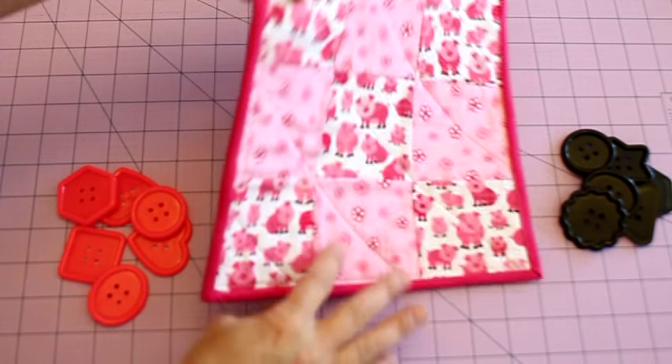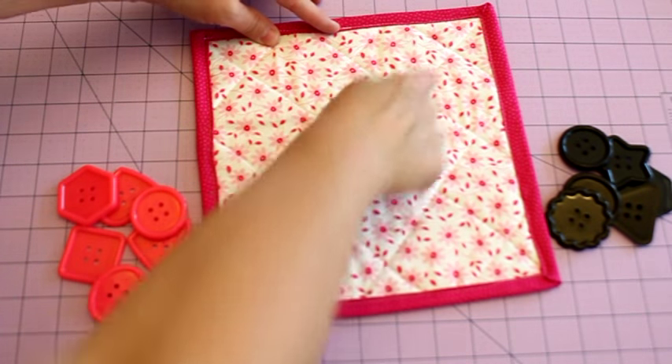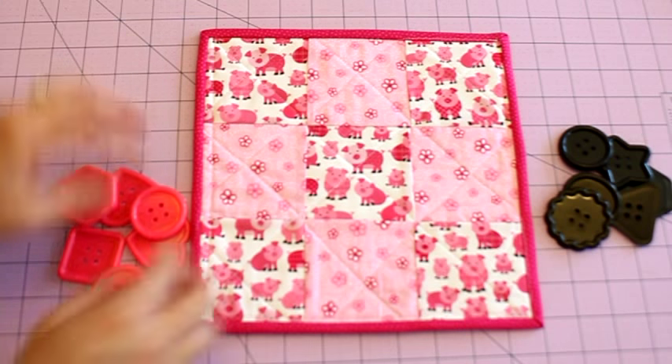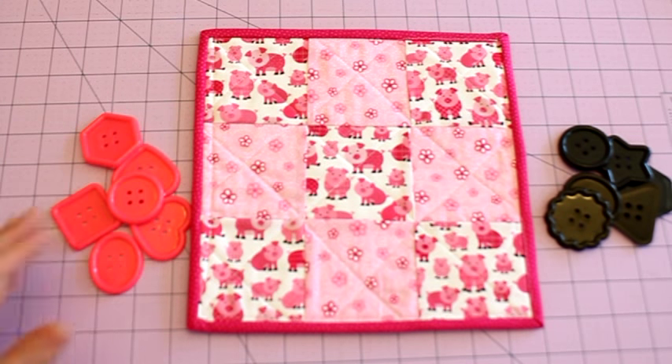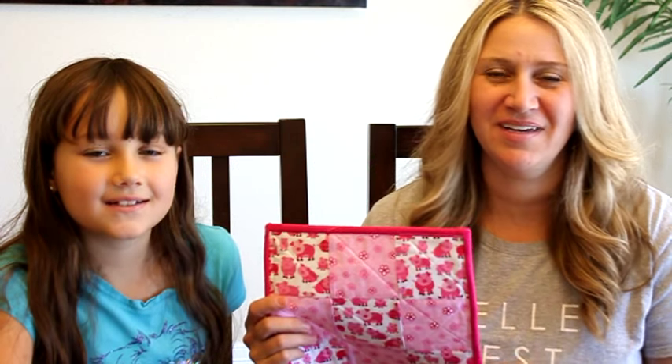Our project is completed and it should be looking like this. You should have your binding stitched on both sides and you can see the quilting on the back side as well. Now all we need are some buttons — or anything else you can think of as playing pieces — and find a buddy and have a tic-tac-toe game. I hope you enjoyed it, and if you make one of these yourself, make sure to send me a picture or tag me on Instagram or Facebook. Find a partner, get some fun buttons or M&Ms or Cheerios or whatever you want to use, and have a fun tic-tac-toe game!